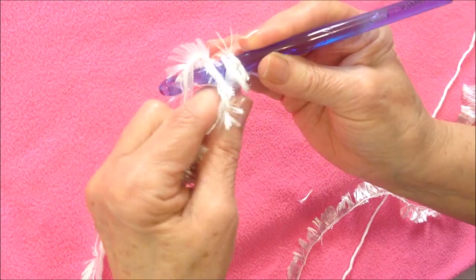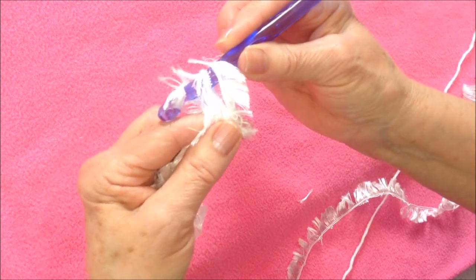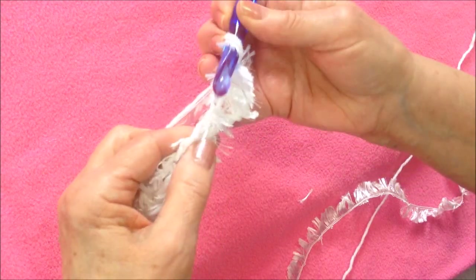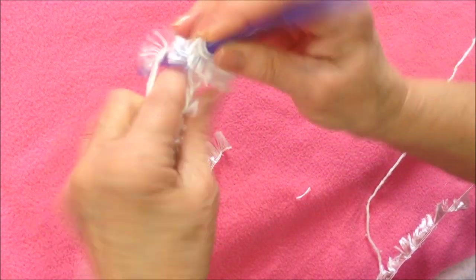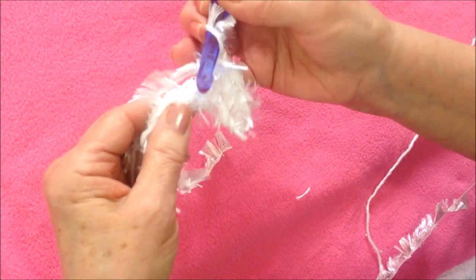To single crochet, pass the hook through the stitch, pick up the yarn and pull it through. Then pick up the yarn and pull it through both loops on the hook. So I worked all the way across the foundation chain, making one single crochet in each stitch.